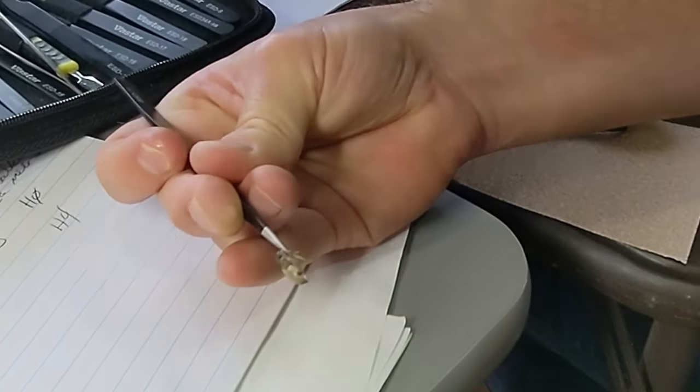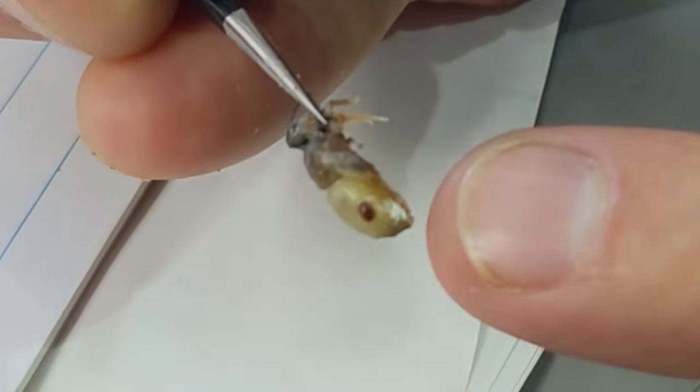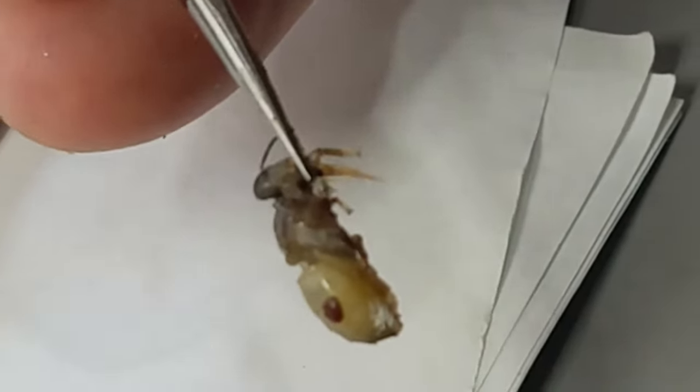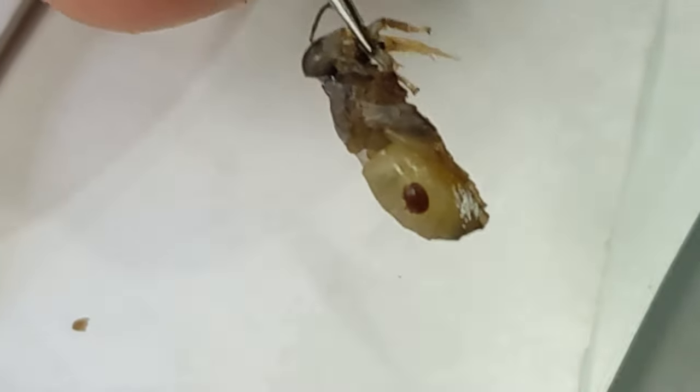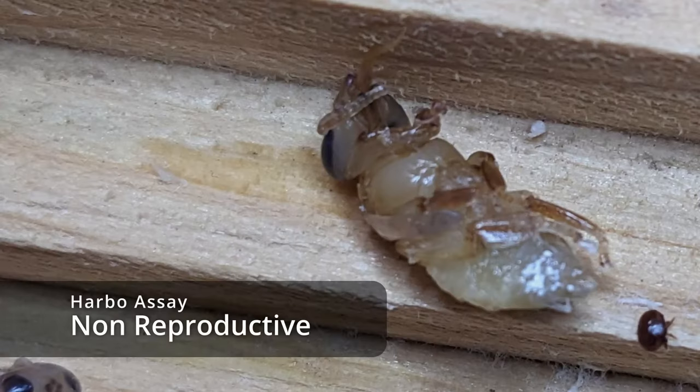What we have here is a non-reproductive female with a white patch of fecal matter on the pupa. That is a telltale sign — it doesn't matter what else you found, it's non-reproductive. You could pull that, see that, and count on it being a non-reproductive. That's a John Harbo observation.